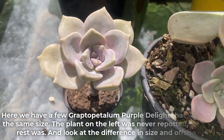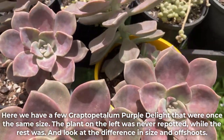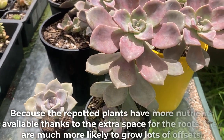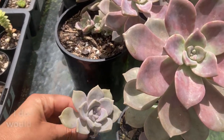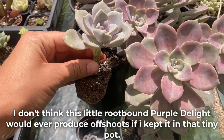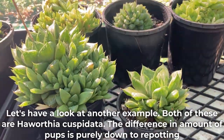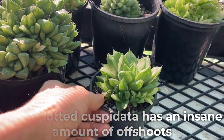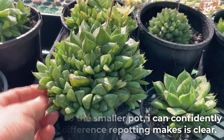Here we have a few Graptopetulum Purple Delight that were once the same size. The plant on the left was never repotted while the rest were — look at the difference in size and offshoots. Because the repotted plants have more nutrients available thanks to the extra space for roots, they are much more likely to grow lots of offsets. I don't think this little root-bound Purple Delight would ever produce offshoots if kept in that tiny pot. Both of these are Haworthia cuspidata, and the difference in amount of pups is purely down to repotting — the repotted one has an insane amount of offshoots compared to the smaller pot.